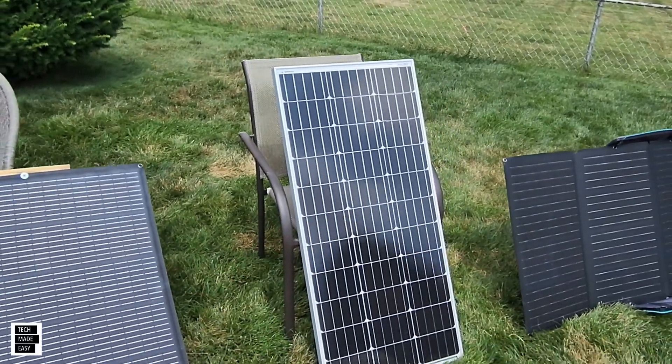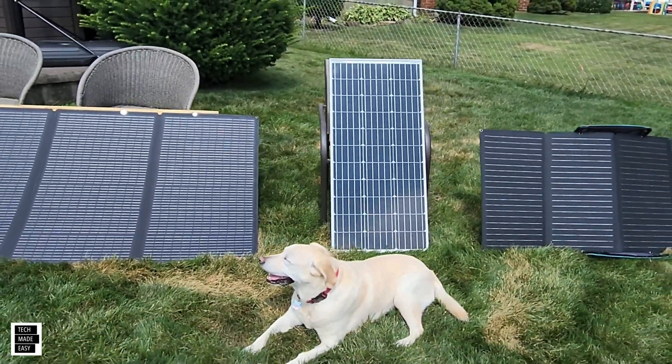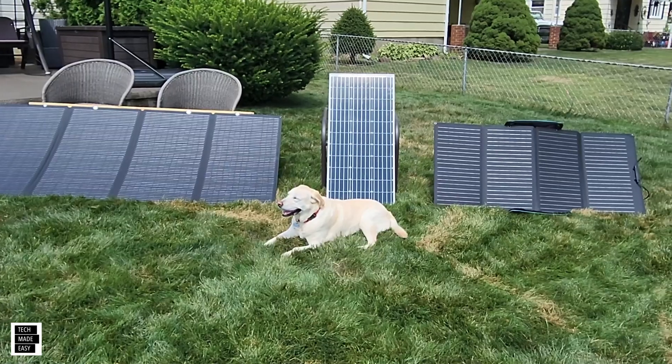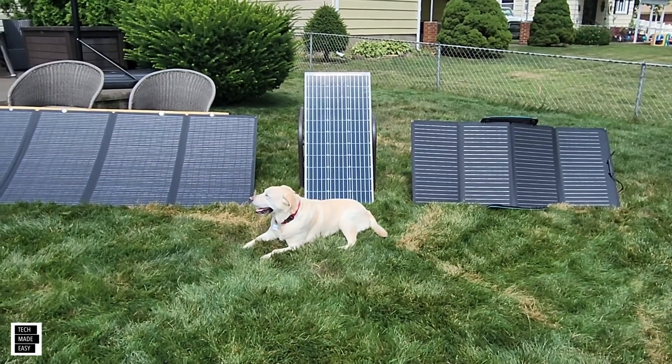These panels are like $100, $75 — so people have these panels. Let me show you this accessory that you can buy, which is probably around $20 at this time. I've used it, I like it, it actually works. So let's get started.